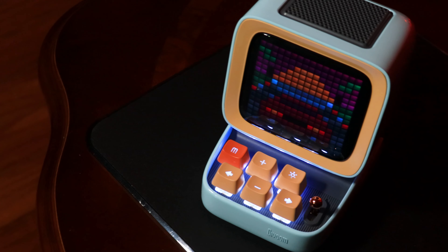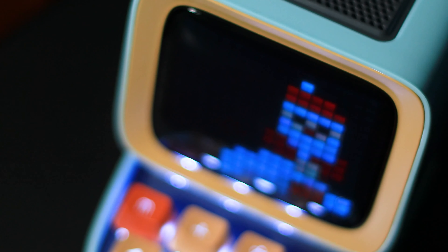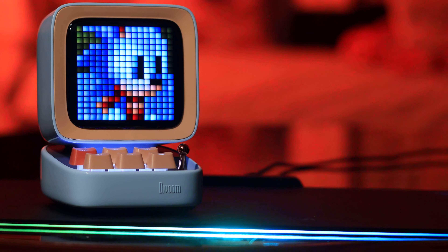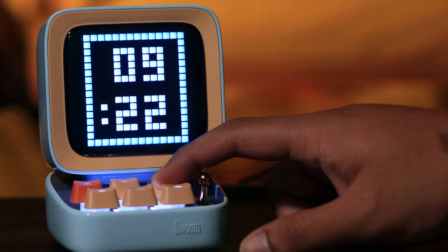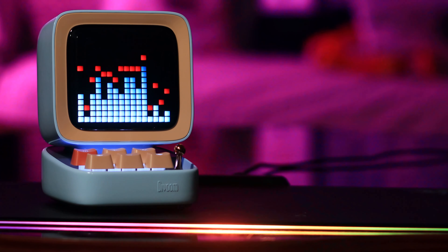I'm inclined to call it a novelty gift or toy, but that's kind of a disservice to it because it's packed full of different features and it does everything pretty well. First of all, it has this sort of retro pixel art display, which is about 16 by 16 pixels, and it is so cute — I absolutely love this.